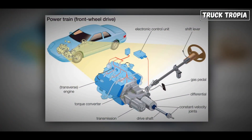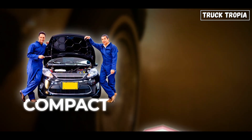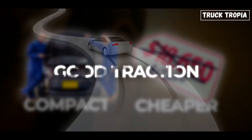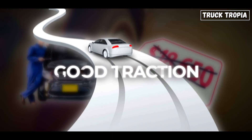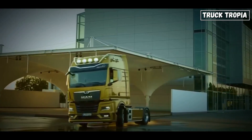Front-wheel drive means the engine powers the front wheels. This setup is compact, cheaper to build, and offers good traction on slippery roads because the engine sits right over the drive wheels. In your mom's hatchback, perfect. But on a semi-truck, not a chance.